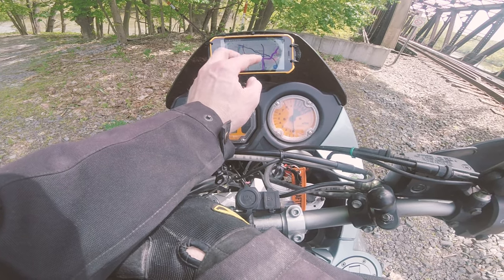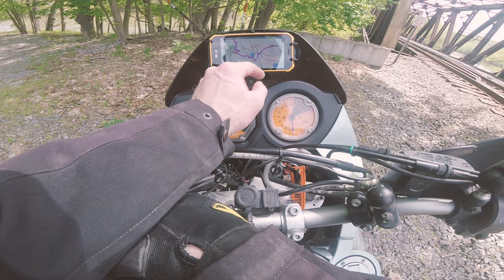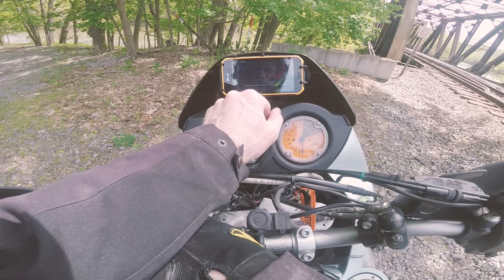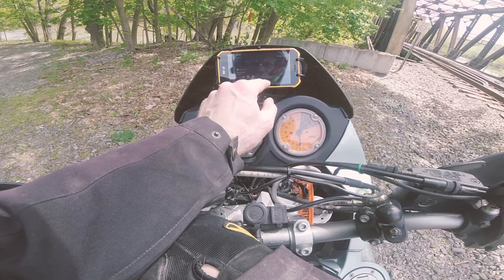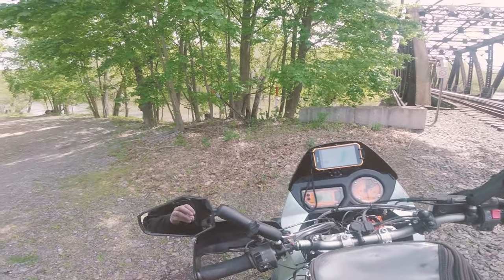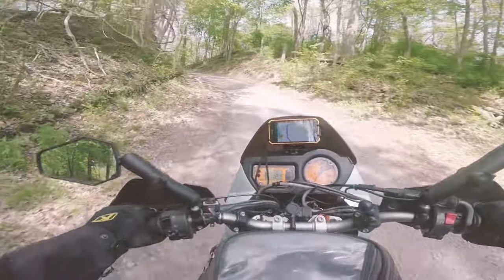A couple things I don't really like about the phone: there is just a tiny bit of input lag, so it is not quite as responsive as my Google Pixel 3. But overall it's not too bad — it's definitely just as good or better than the Garmin handhelds that I have as far as touch screens go.